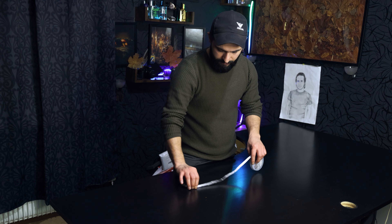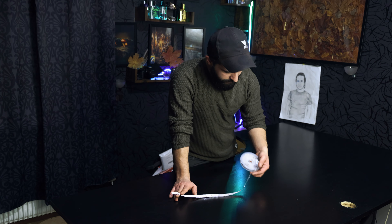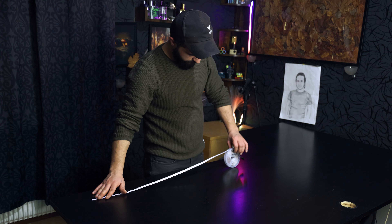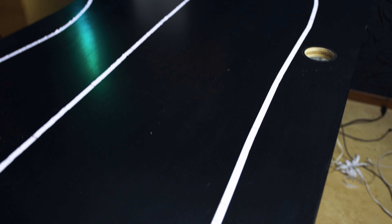I have this RGB strip light — I think it's 10 meters — and I will start just putting it. I will see. As you see, I did it like that: three lines, with the wires at the end of the table. I will put the PC here and connect all these wires to the PC so I can control it from the PC.